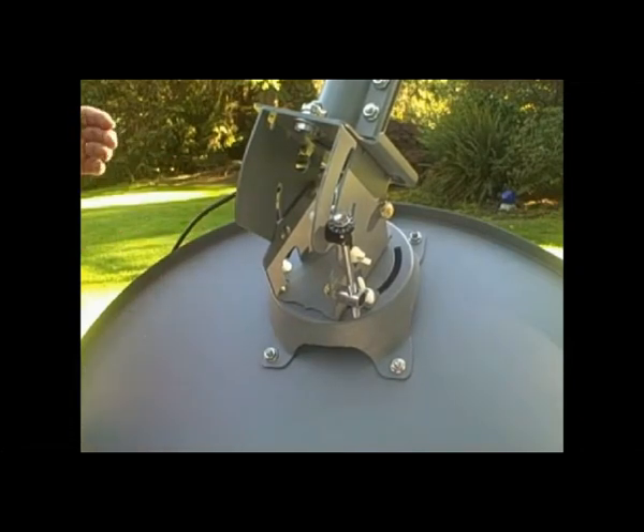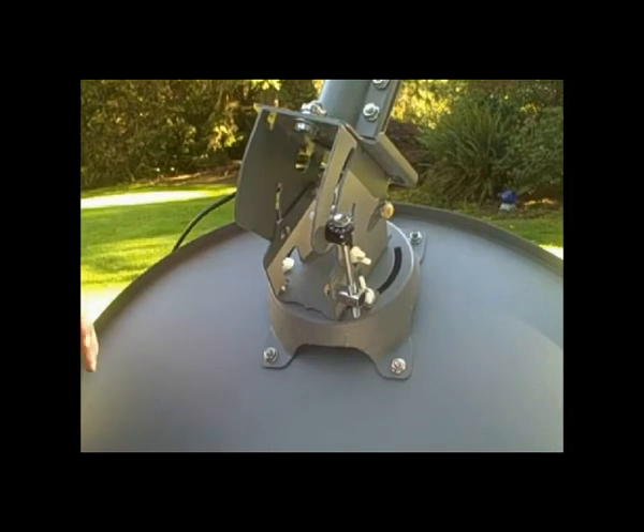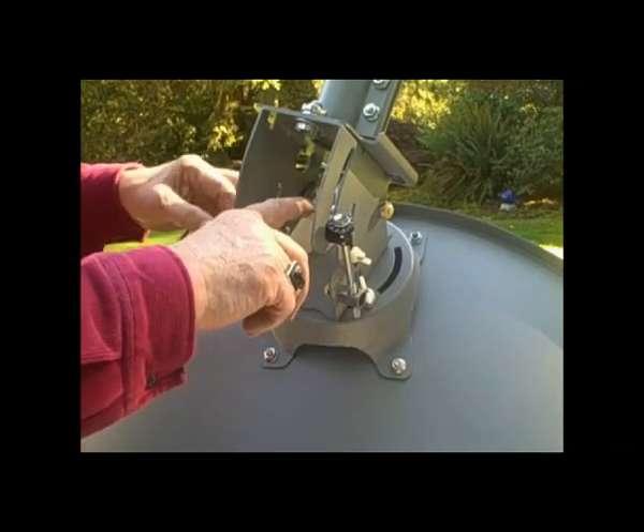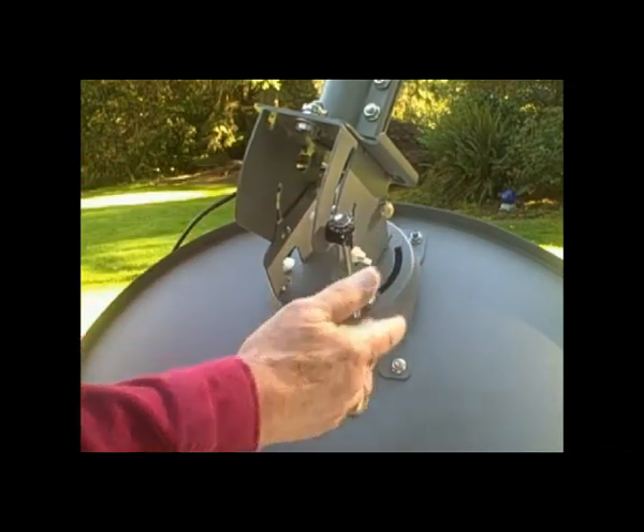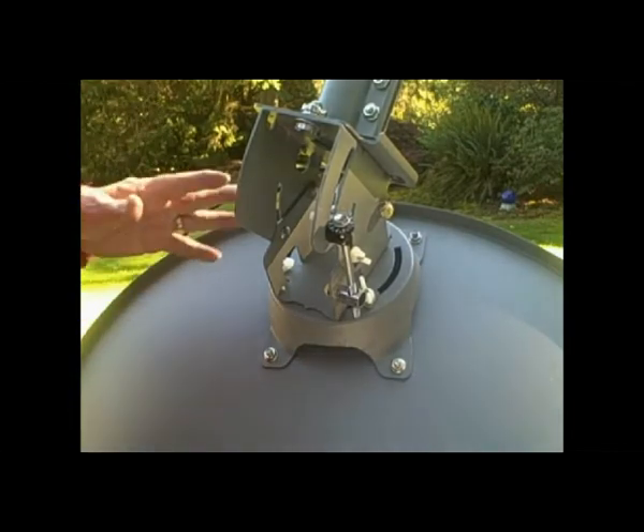Now this is not necessary for everybody, this is an option. We furnish you with 6 wing nuts — they're to replace the 3 on the skew or tilt and 3 on the elevation. So you can use them or not use them. Today we're going to use the wing nuts.